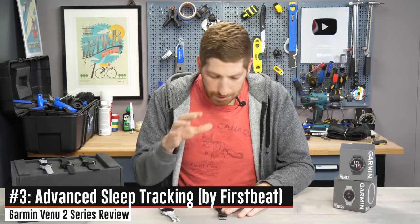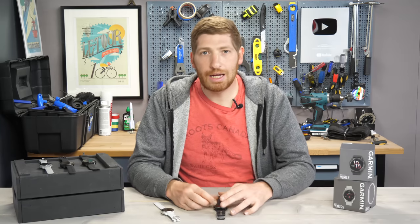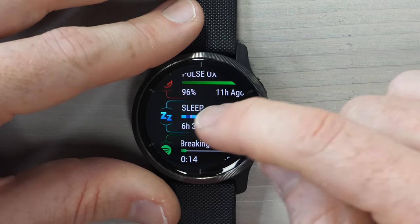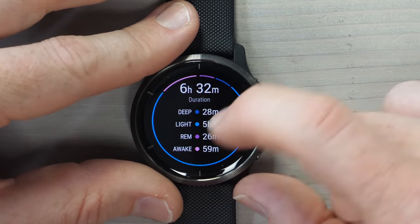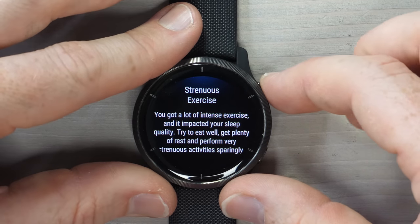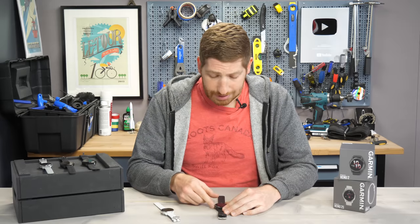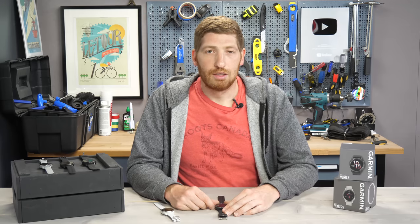Next is new advanced sleep tracking. Garmin's watches have had sleep tracking for years, so the concept isn't new — it's the algorithms behind it. This one now uses updated first-speed tracking, which tends to be more advanced. More importantly, you can see the results on the watch itself each morning, rather than opening the app. Scrolling down reveals six hours and 32 minutes of sleep. Tapping shows sleep stages and the overall composition of the night, and each pink line represents a wake event — in my case, one of my three kids.